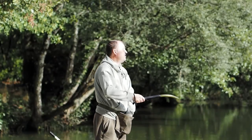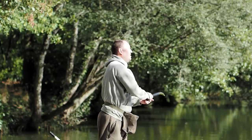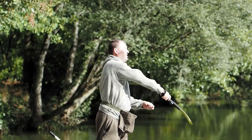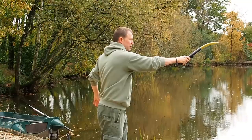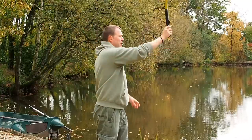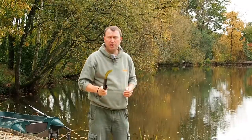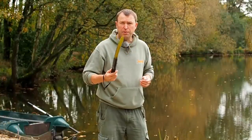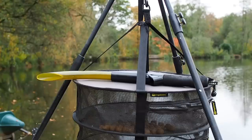Nice easy open stance, soften the knees, left hand at the target, right hand back. We just rotate from the hips through to our stop position and we need the line of the stick to travel straight from back to front. If we do that the bait will fly straight and it will go where we want it to go. Little sticks like this are perfect — probably distance limited to about 50 yards with a 20mm bait.